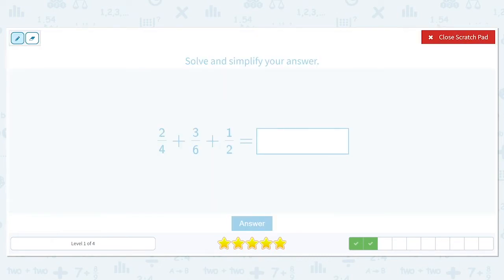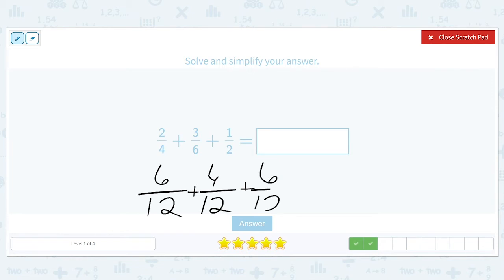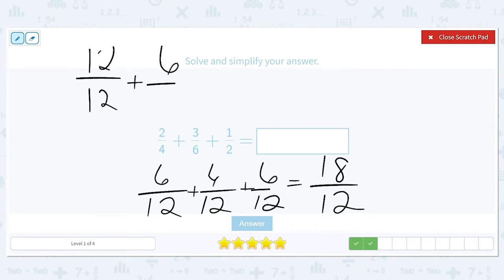Next: two-fourths plus three-sixths plus one-half. Four, six, and two can all have twelve in common. Two-fourths changes into six twelfths, three-sixths also turns into six twelfths, and one-half also turns into six twelfths. Six plus six plus six equals eighteen, so we have eighteen twelfths. Eighteen can be broken into twelve over twelve plus another six, since twelve plus six equals eighteen. Twelve over twelve is one whole, and six twelfths simplifies by dividing both by six, giving us one and one-half.